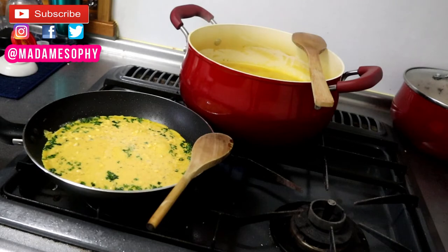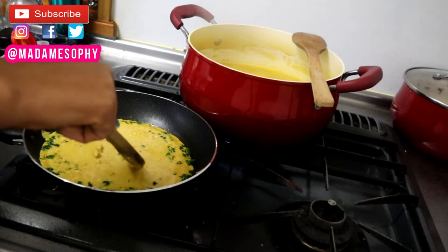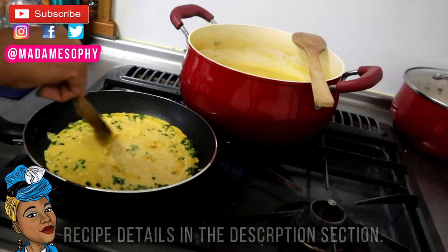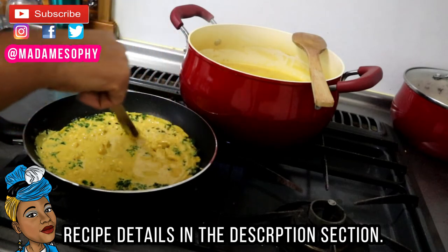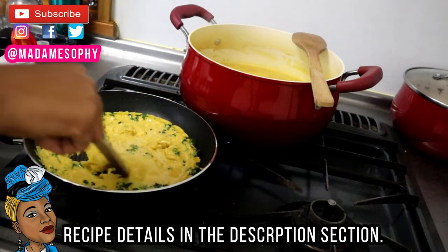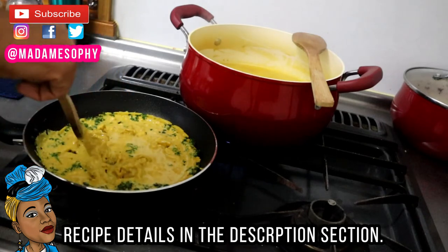You don't want to put the flame too high, because you really want to give your egg-like batter a chance to cook. You want it to be between medium to low heat — not extremely low, but more on the medium side. When you see it starting to come together and set in the pan, you want to start breaking it up.